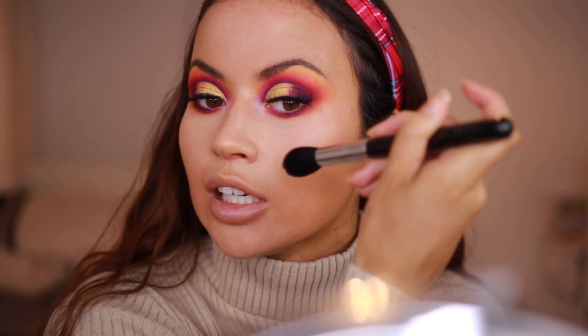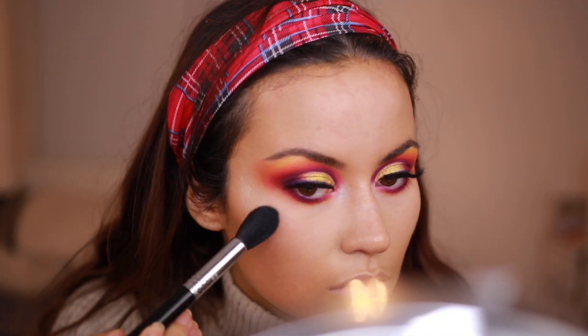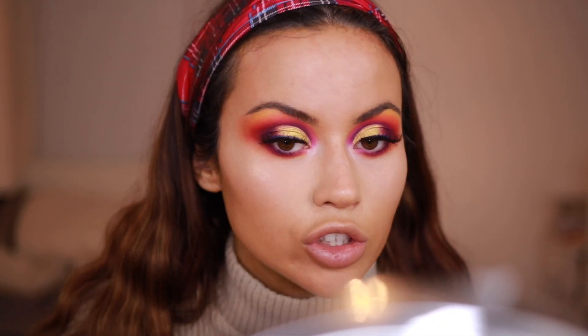Before I bronze I always highlight first — I just find the blend is a lot better rather than having a huge stripe on your face. My favourite one at the minute is this Pixie one in Subtle Sunrise; it's just gorgeous.